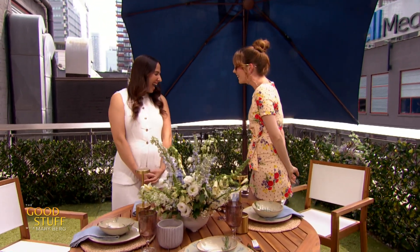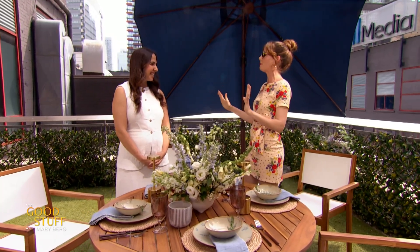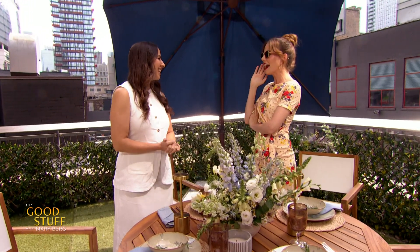If you're entertaining outdoors this summer, designer Michelle Thompson is here to show us a quick and easy way to create a beautiful tablescape. Hey Michelle, how are you? I'm good, how are you? I am doing so, so well. So first up, before we get into this, welcome to the show. Thank you.